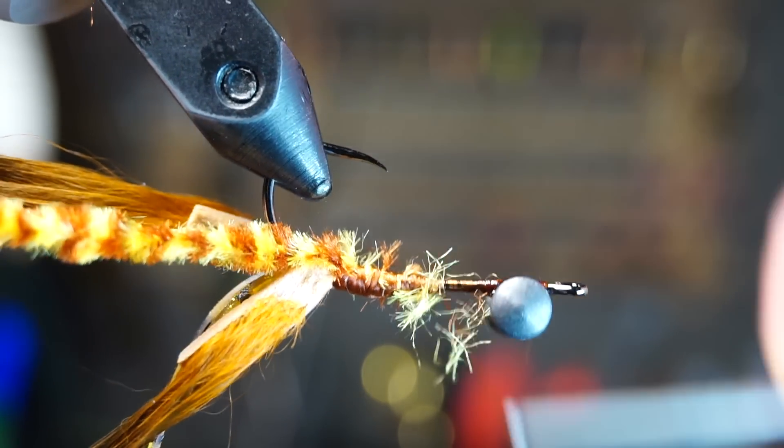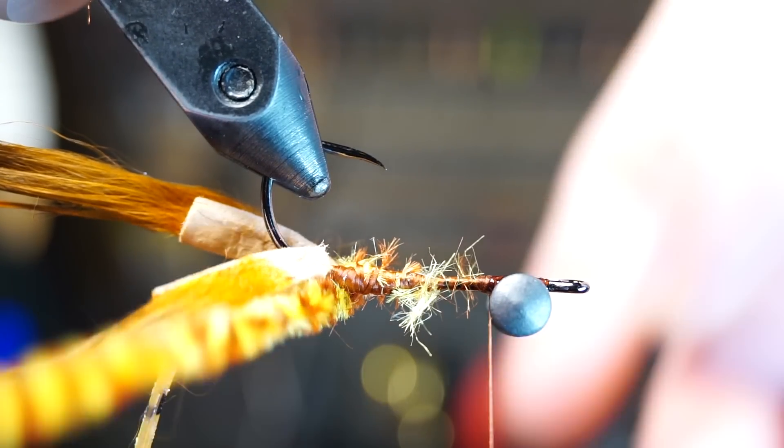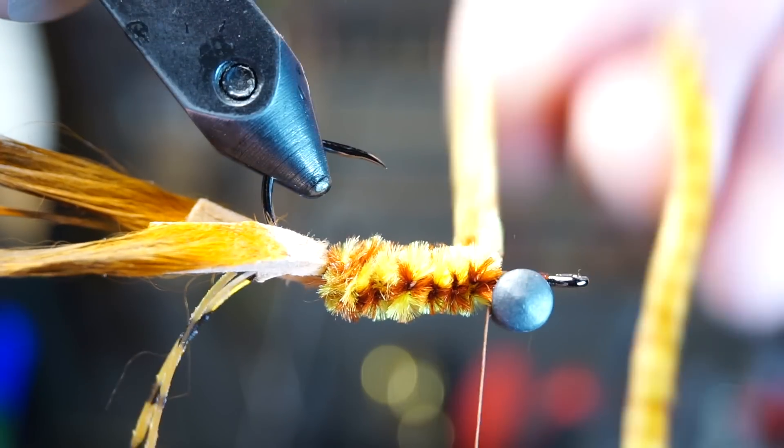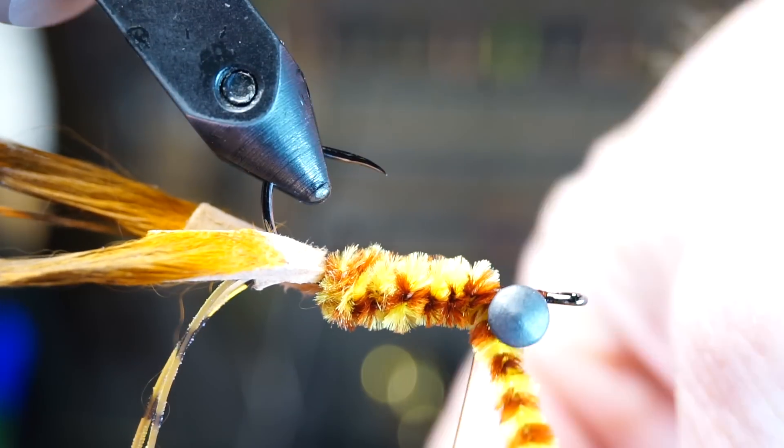Then bring your thread to just behind the dumbbell eyes. Now make touching wraps up the hook shank with your chenille until you reach your thread, then capture the chenille with a few tight wraps and trim off the waste.